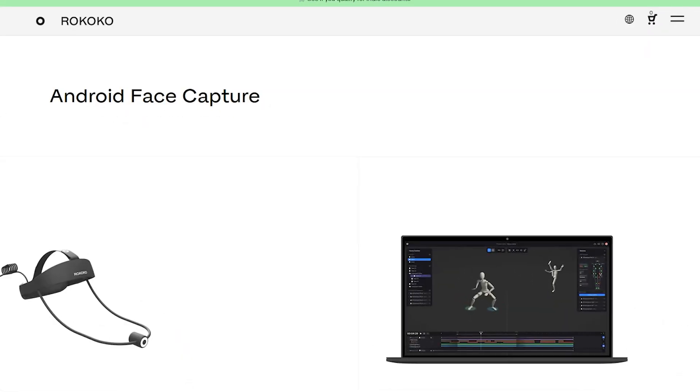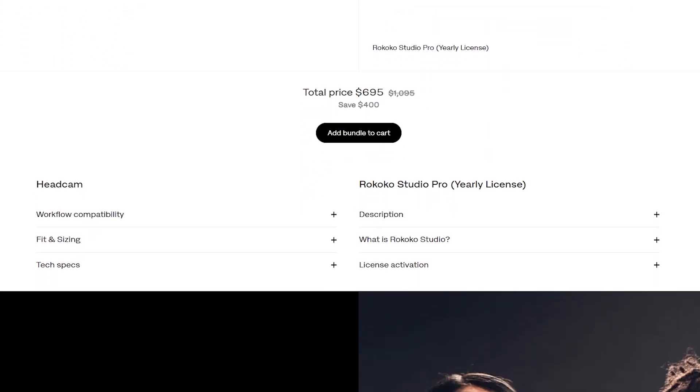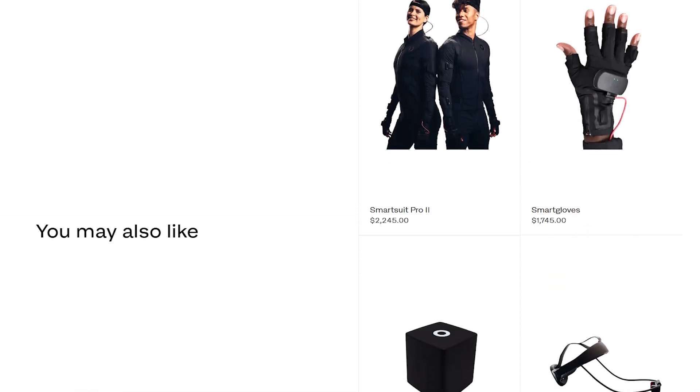For the price, at the time of writing this video, the headcam will set you back $695. But if you grab it with the Rococo Studio Pro Yearly License Bundle, you can save $400 by getting both, with a 30-day trial money-back guarantee. I will let you draw your own conclusion about the price and whether or not it is worth it in your workflow.